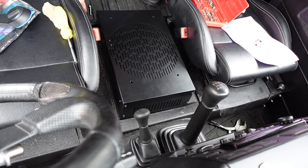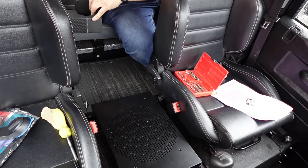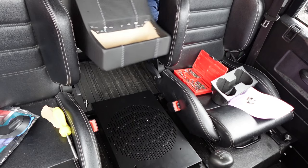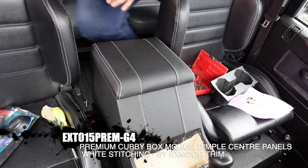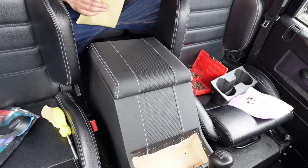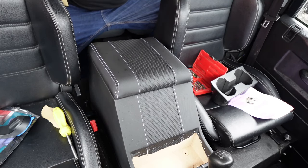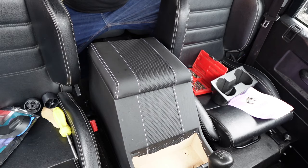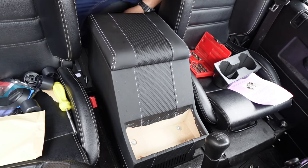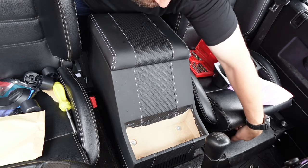I'll leave the back off because we want to be able to get access underneath here to do up the bolts that go through the actual new cubby box. So we're now in the final stages of the installation. We've got a really nice cubby box from Exmoor Trim — I'll put the details in the description. You do get feet when you buy these to lift up the cubby box, but we don't need them because it's sitting on something already, so they can be put to one side. You've got two sets of holes here — you want to be putting the bolts in the rear hole. I'm hoping these seats move.